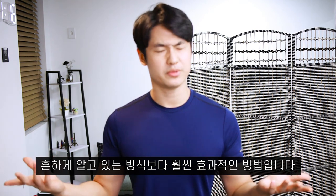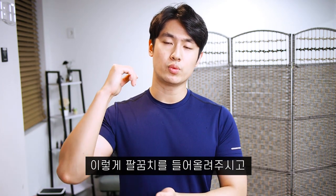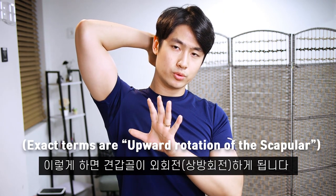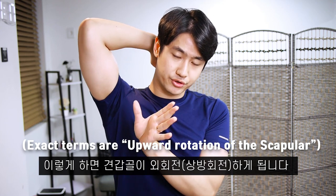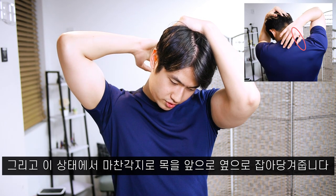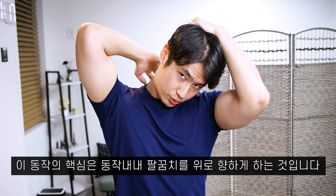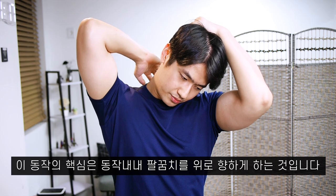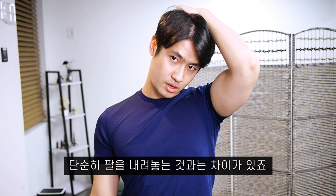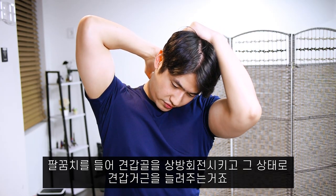The second neck relief method is the levator scapulae stretch. What you want to do is lift your elbow up like this — this causes your scapular bone to rotate outward. From there, likewise, you want to drag your head to the front and slightly to the side. The key is that you keep this elbow pointing upwards while doing the stretch. There's a difference between just letting your arm rest versus lifting it up, rotating your scapula upward, and stretching from there.